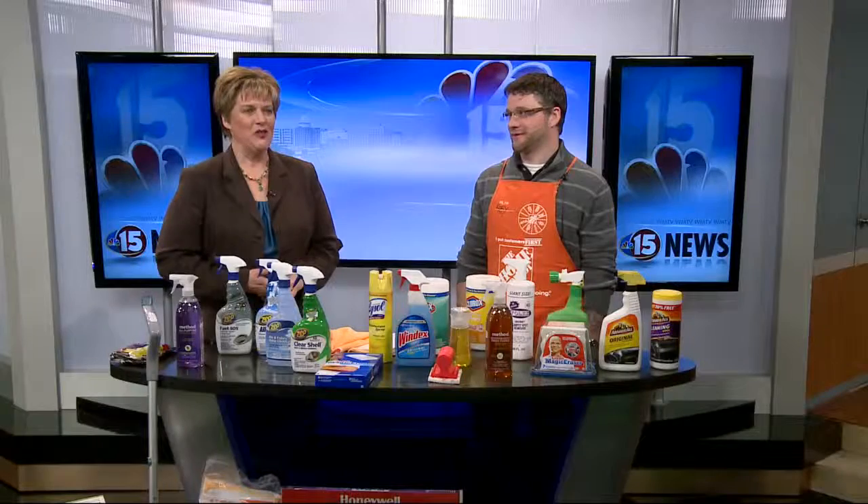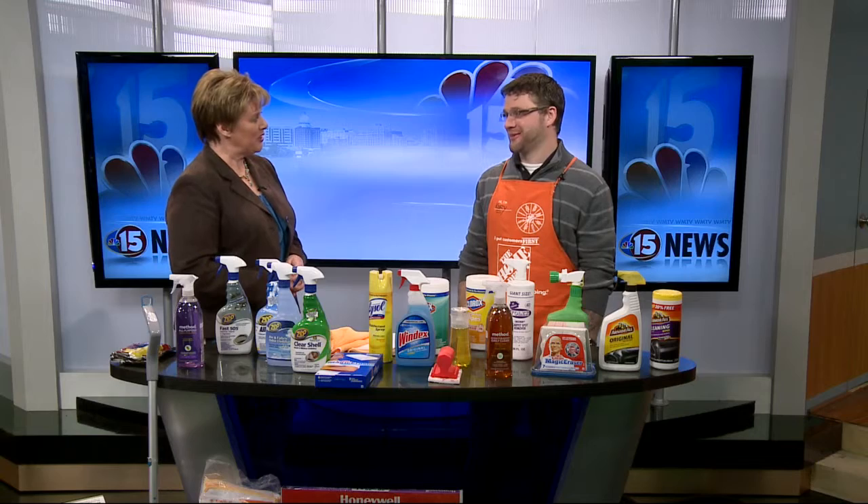We've been talking about the warmer temperatures all morning long, and that, of course, means time for a little spring cleaning at home. Here to give us a few helpful hints, Corey Kurt from Home Depot. Good morning, Corey.